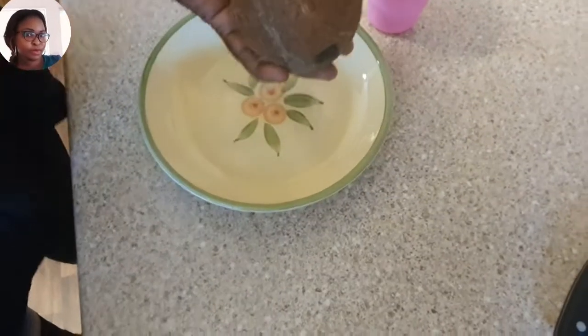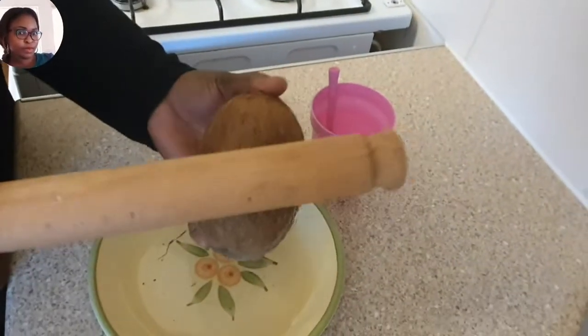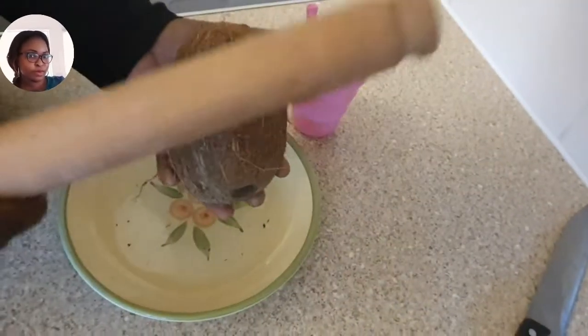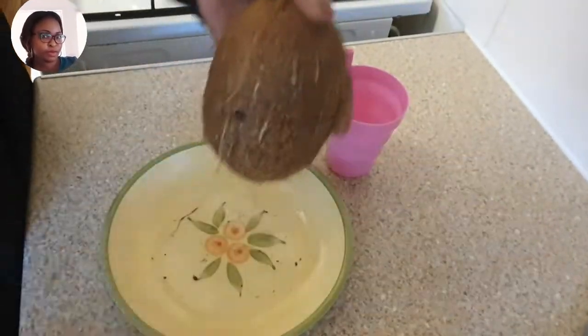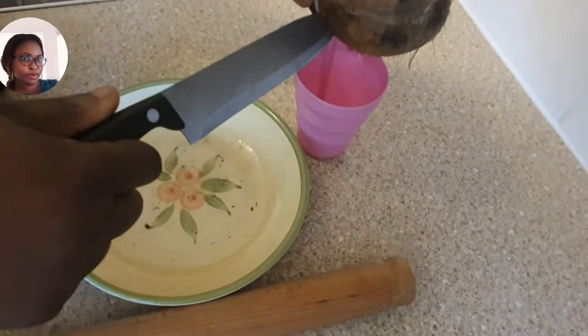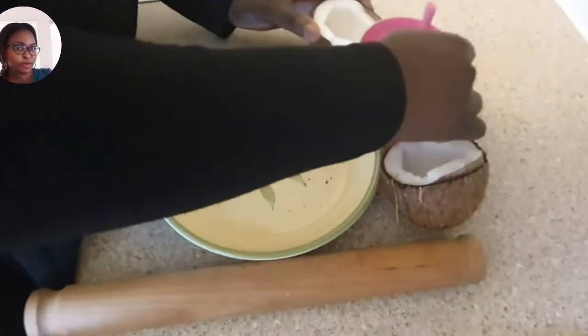This is the coconut we're going to use to eat with the corn. Let me bring it here — it takes me back to Africa again. See, this is my coconut and this is the coconut water. I love the water so, so much — don't waste my water!